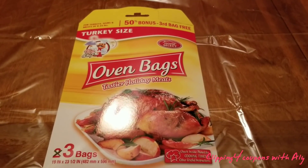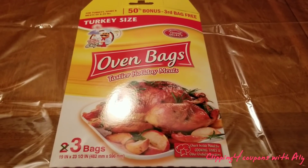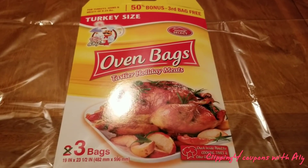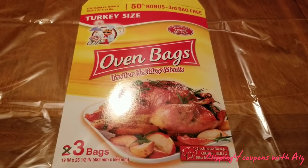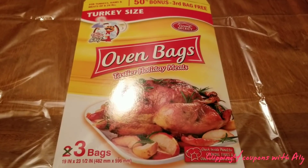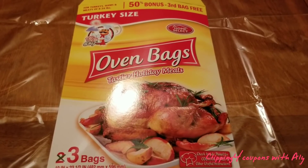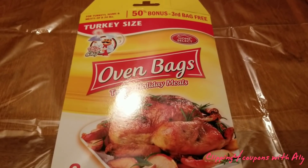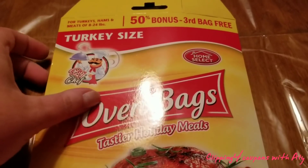Hi everyone, welcome back to Clipping for Coupons with Allie. This is not going to be a couponing video, but this may look familiar if you watched my last Dollar Tree haul. I found these turkey oven bags at Dollar Tree and I have never used them before — my grandmother does, and every single time she uses them the food comes out amazing. So I decided to cook a turkey a little bit early just to see how it would come out, and you guys, it was amazing.